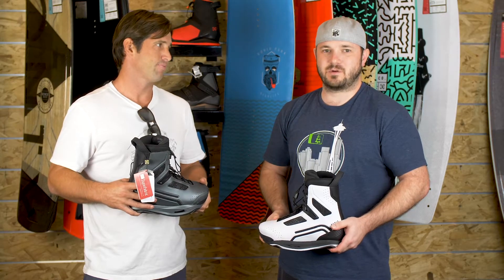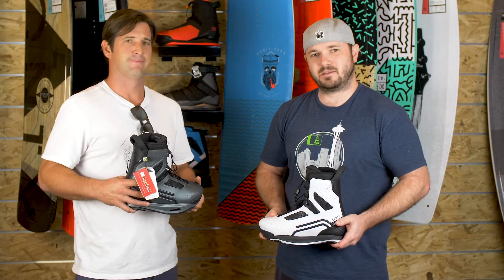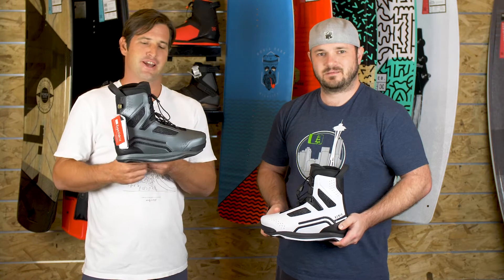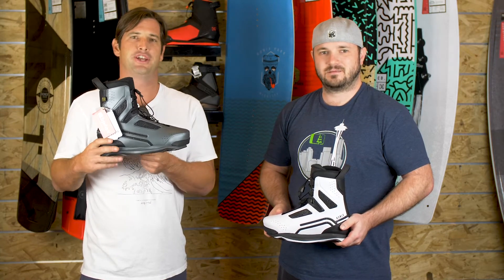I'm Andrew with Bakes. We're here at Lake Ronix for Square One University with Danny. He's going to tell us about the One Boot. Yeah, we're really excited about the One Boot this year. It's built on the brain frame, so totally unique to Ronix.